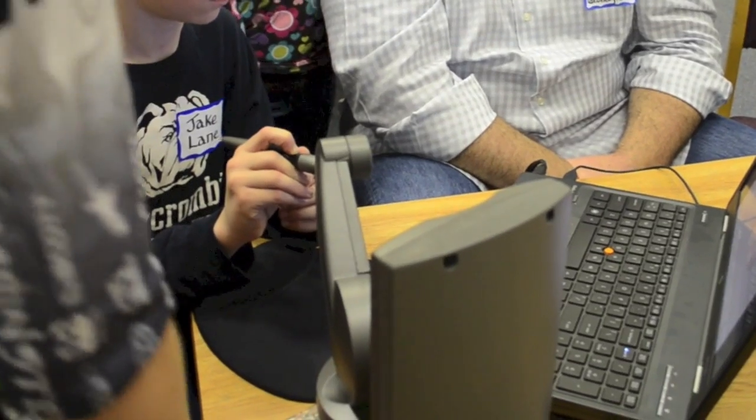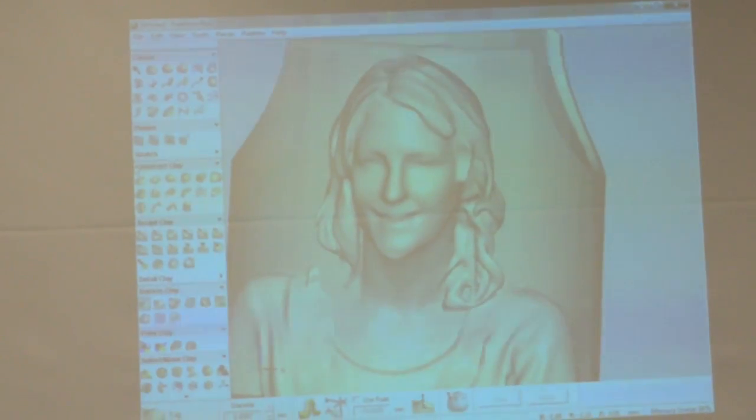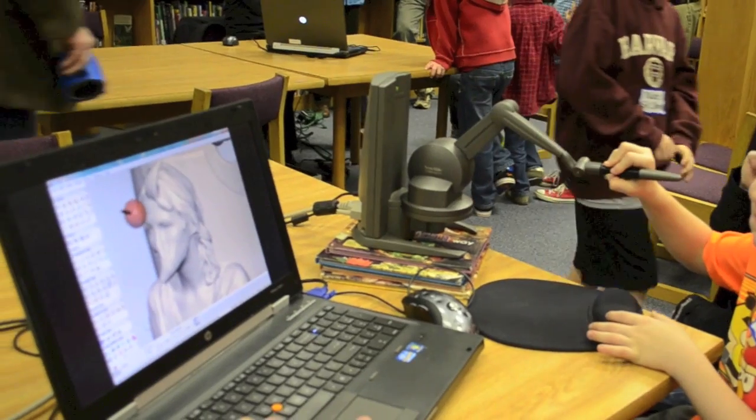Alongside the Kinect scanner and Cube 3D printer, students quickly learned how to sculpt and manipulate 3D data using Geomagic Freeform, having fun on a digital 3D version of their school principal's face.